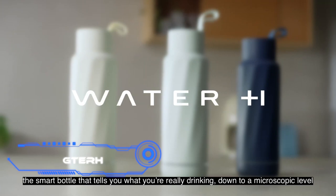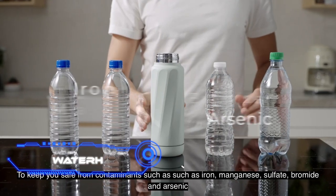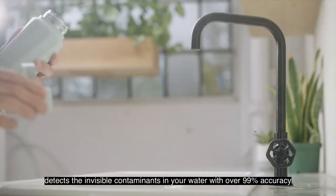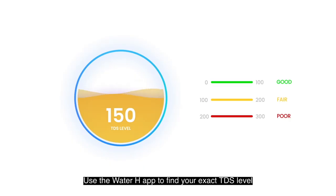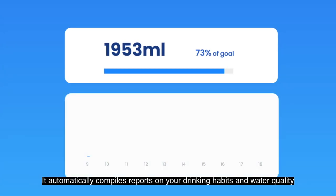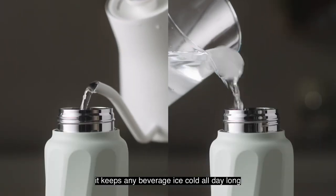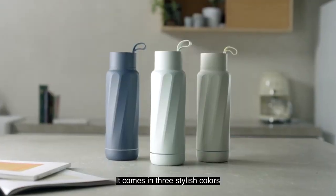Water H is a smart bottle that analyzes what kind of water you drink and helps you maintain your water balance. Through an app, you can track your hydration stats. The bottle holds 18 ounces, weighs 0.8 pounds, and features a design with a loop lid that makes it easy to carry whether heading to work or on a trip.